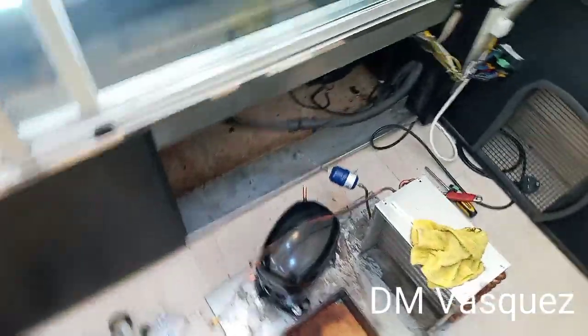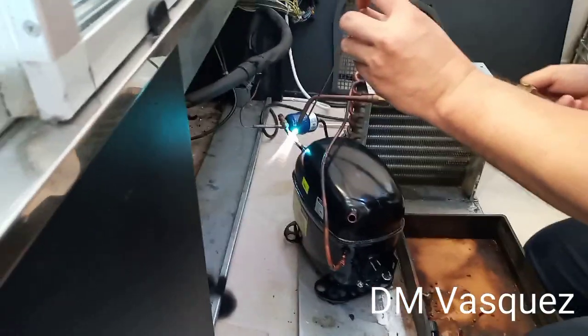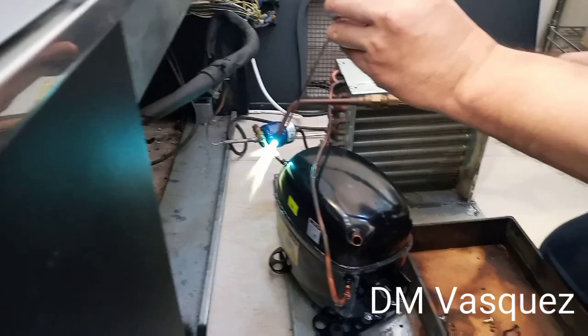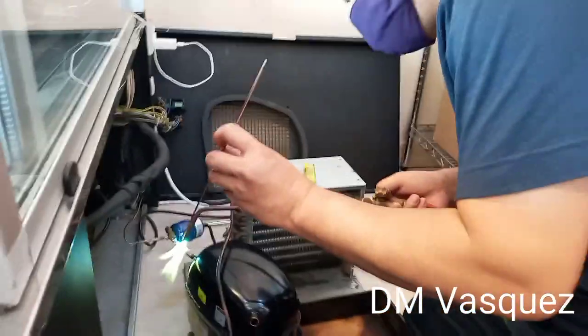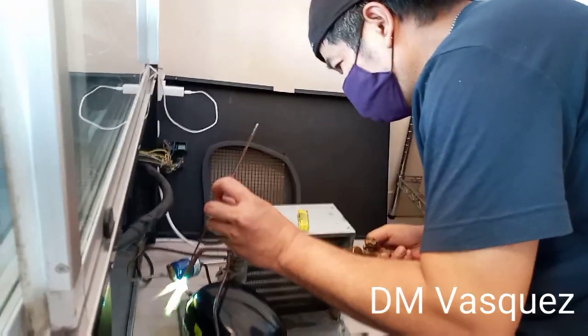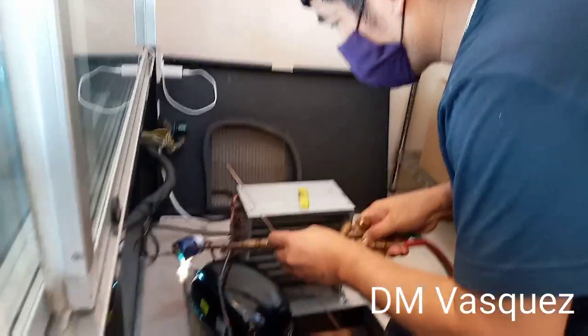Since the replacement compressor we installed is more powerful, we used a bigger filter. We have now welded it to connect it to the system pipes. We want to ensure the weld is good and there are no leaks.